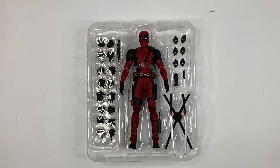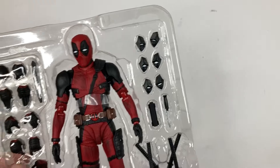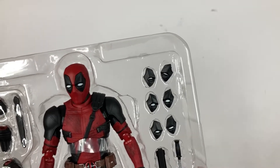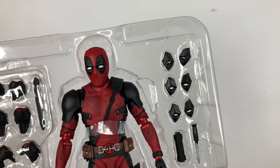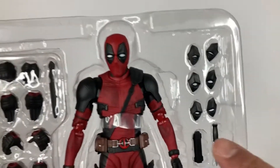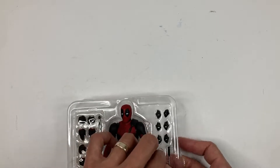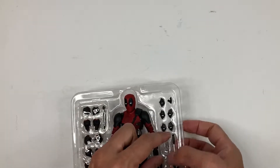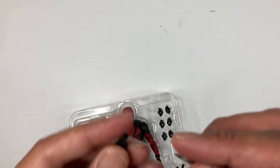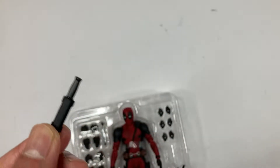Let's check out his accessories first. He has six extra eyes with different expressions, which will be really cool to use whenever you want to put him in different expressions. And you have your knife right there, and a sheath for the knife. You can just take the knife and put it right in the sheath — that attaches to his leg.